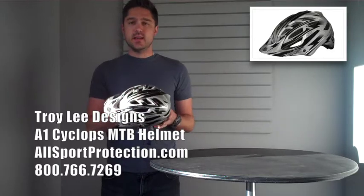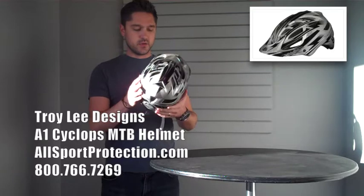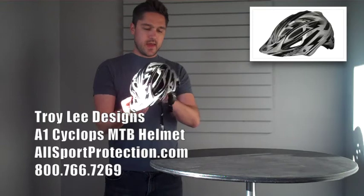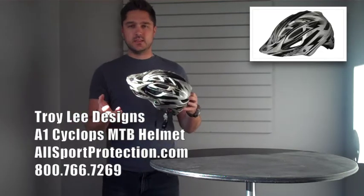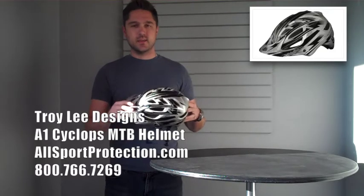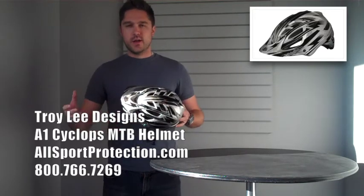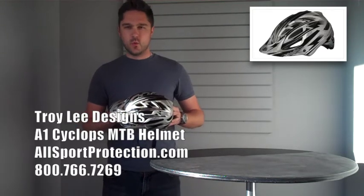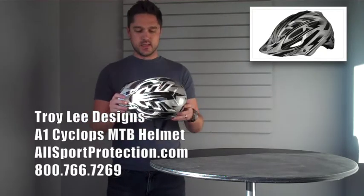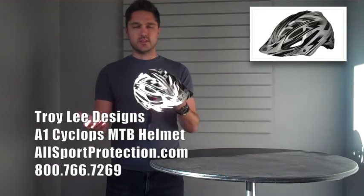We just got these bad boys in, so let me kind of go over some of the features. This is an enduro style helmet. The one I'm holding here is an extra small slash small. The cool thing that I like about these helmets is that they are crazy lightweight — they weigh next to nothing. A lot of times you'll be riding out for several hours at a time, your head will start to pound and the helmet will weigh you down and make you feel like your neck's about to snap. You're not going to have to worry about that with these. This thing weighs next to nothing. It's very easy to hold and maneuver, and it's just awesome.